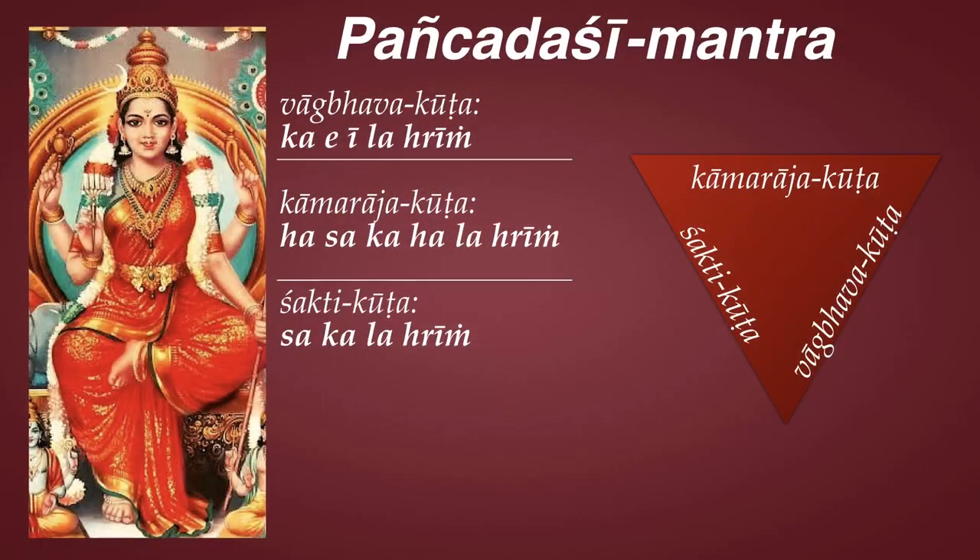Vagbhava kutta consists of five bijas, Madhyakutta consists of six bijas, and Shakti kutta consists of four bijas. Notice that the short bijas like sa, ka, la, i are half a beat, and hring is a full beat. So the rhythm is very important. A and I are long, so it's: ka, e, i, la, rin. Ha, sa, ka, ha, la, rin. Sa, ka, la, rin. And it has a specific rhythm within the framework of the bijas.